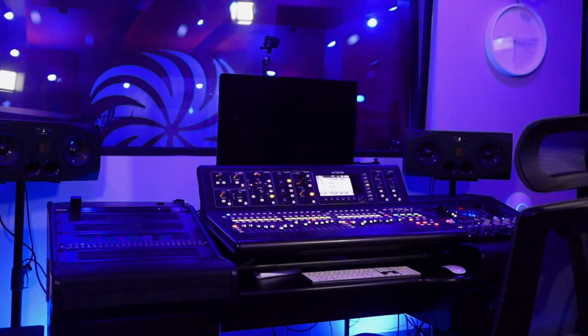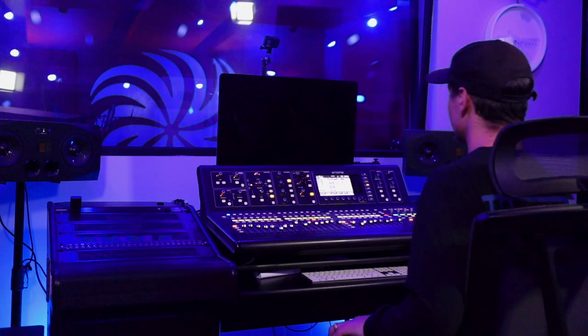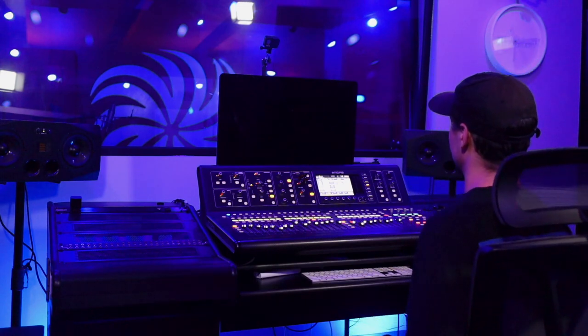From this point, you'll either need to adjust your chair height or your speaker height to make sure the speakers are at your ear level. After these few steps, you'll have properly placed your speakers and be able to accurately hear the stereo image.